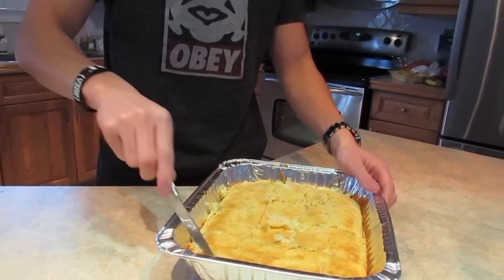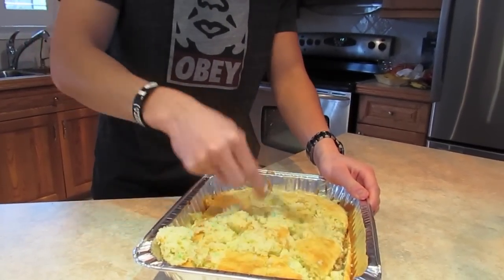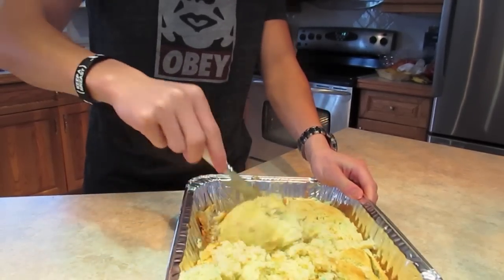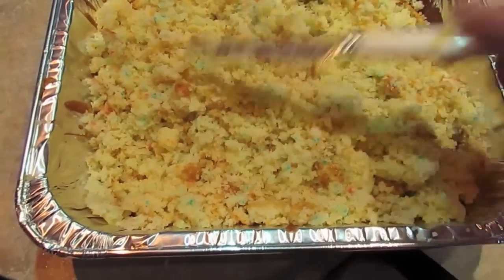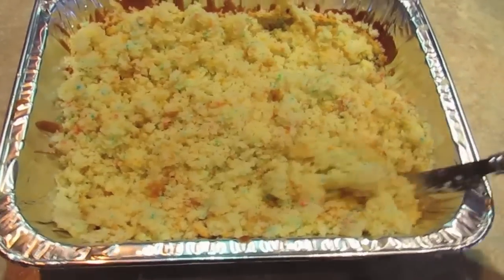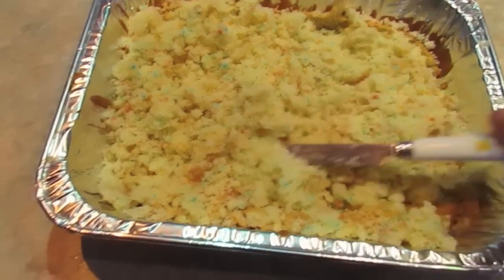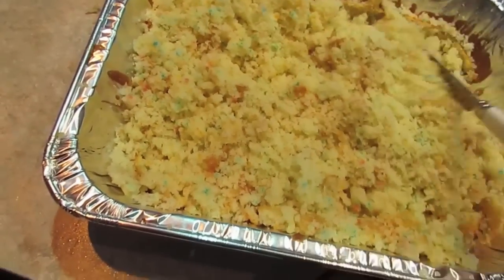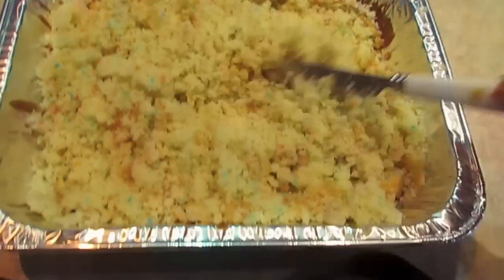Alright, use your hands — I already washed my hands — I'll just use my knife and kind of break it up. So, crumbling it. You want crumbs, no big blocks, just all crumbled. Kind of like sand, I guess you can say. Takes a while to do this.